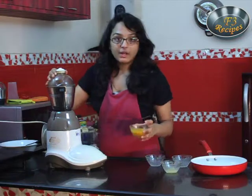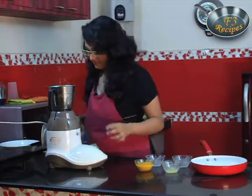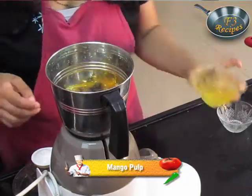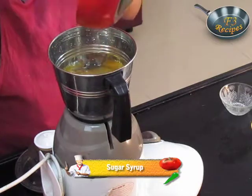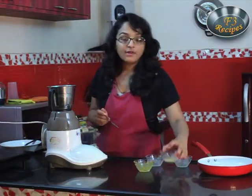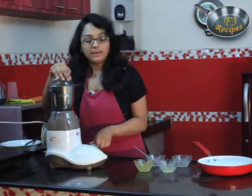We will take almost 1 cup of mango puree or mango pulp. To this we will add our sugar syrup. We will also add 1-2 tbsp of lemon juice.